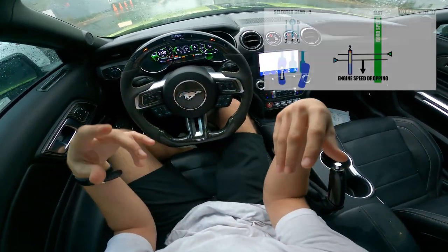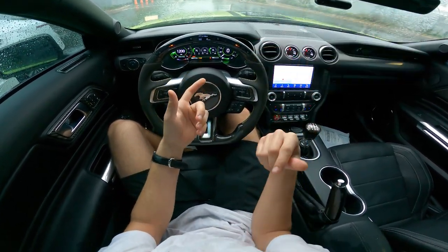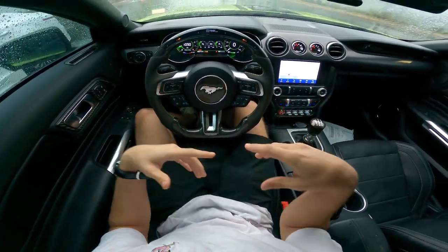So let's jump in with explaining the basics of rev matching. What exactly is it? Well, you're matching the transmission speed and the engine speed with your road speed. Say you're in third gear and you want to go down to second gear — you need to give your car a little blip of the throttle in order to match your speeds with your road speed.